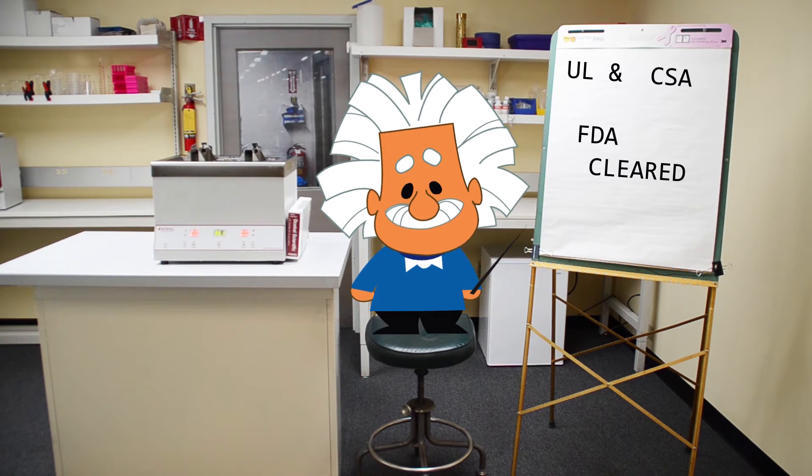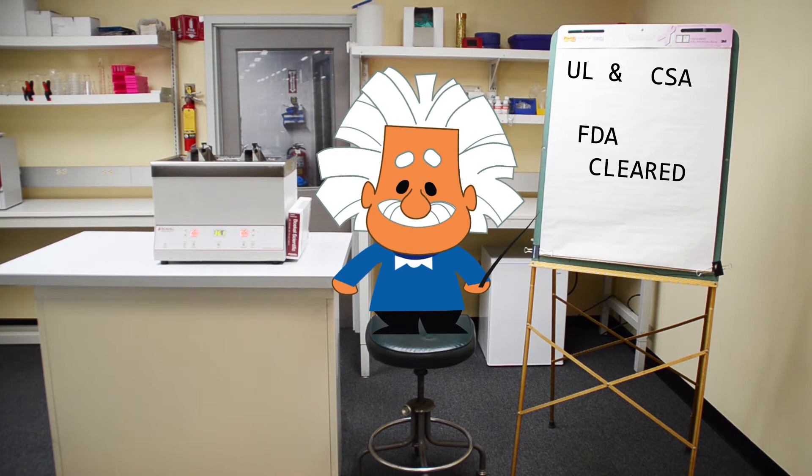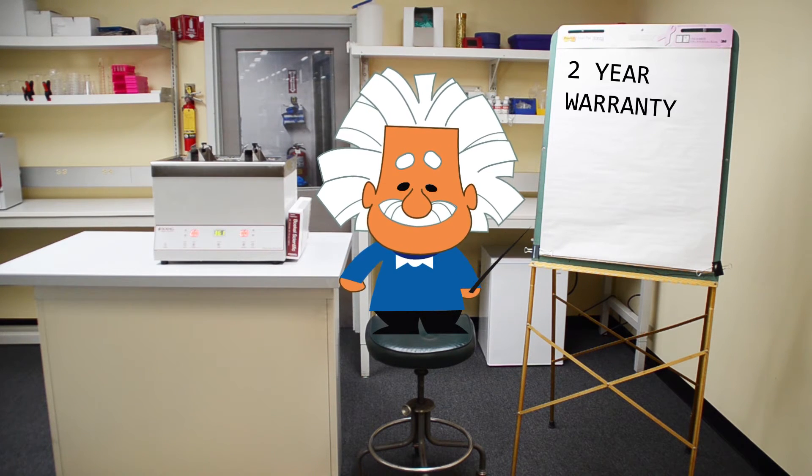It is FDA cleared. The unit, as with most Bocal Scientific equipment, has a two-year warranty. Thank you for watching, and have a great day.